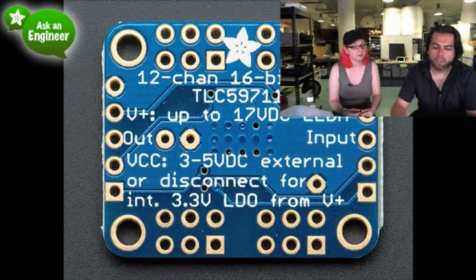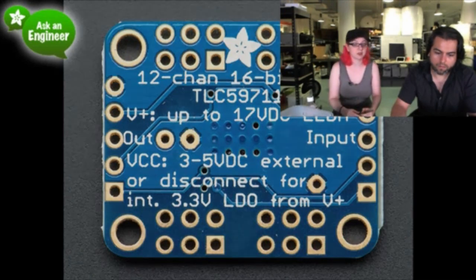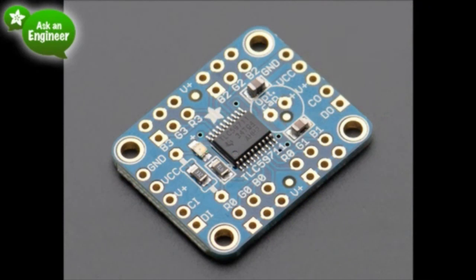That also means it's not good for servos because the clock isn't set to 60 Hz. So: not good for servos, excellent for LEDs, can drive 12 LEDs. It's very compact, fairly low cost, completely chainable. It also has a built-in low-dropout regulator — a 3.3-volt regulator cooked inside — but you can connect an external voltage if you want as well.